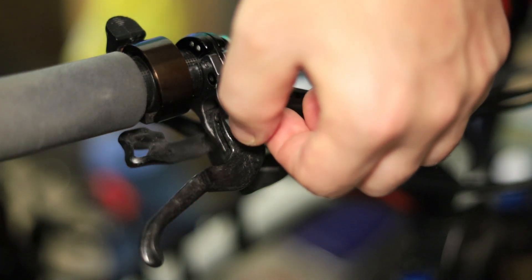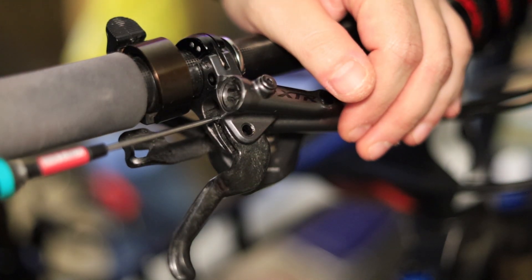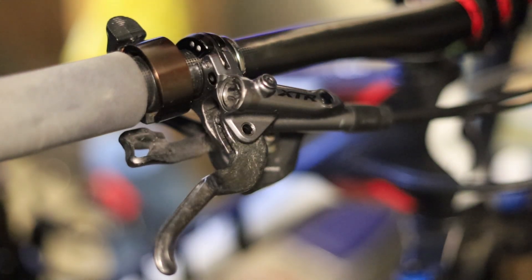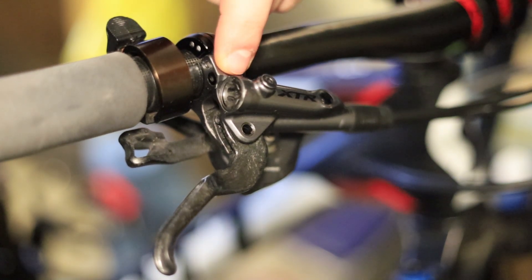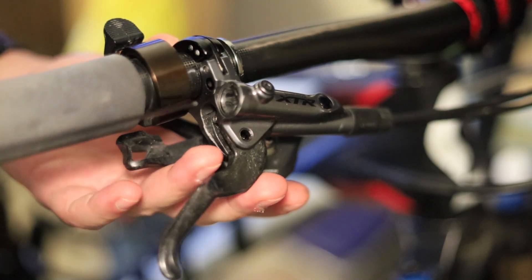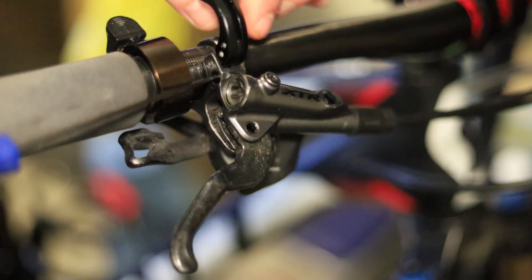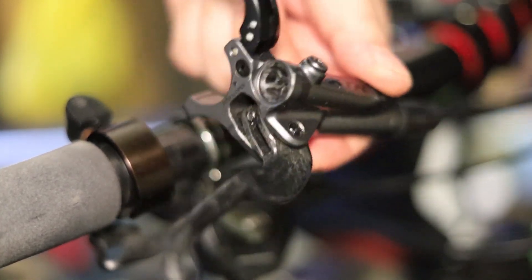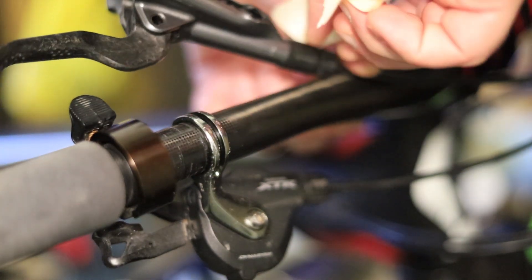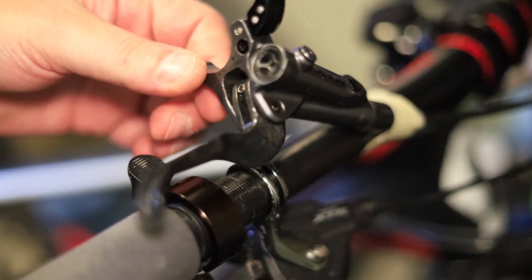Pull that pin out and put it aside. The next step is tightening this set screw on the lever — when you tighten it, it pulls the lever outwards. I like to remove the lever from the handlebar first so you get clear access. To get these Shimano levers to open, sometimes you have to press a pin in the hole here so it allows it to open. Since it'll be flopping around, I like to tape it on the handlebar.